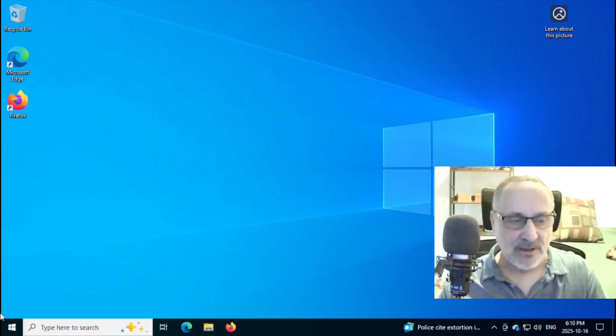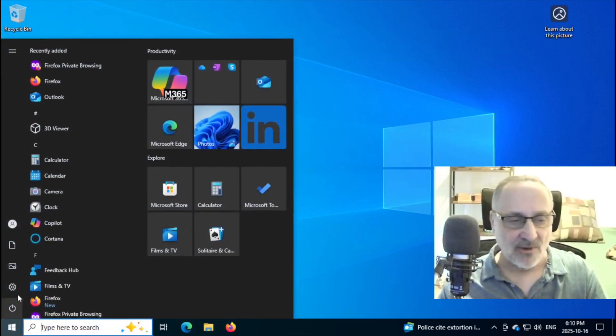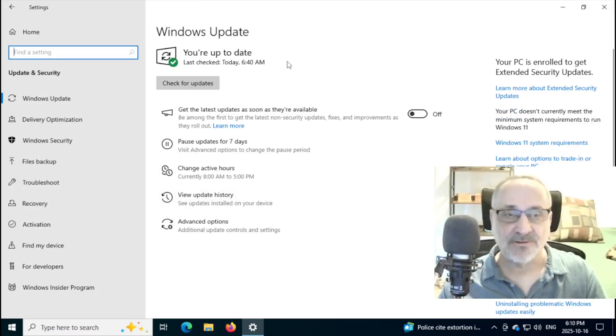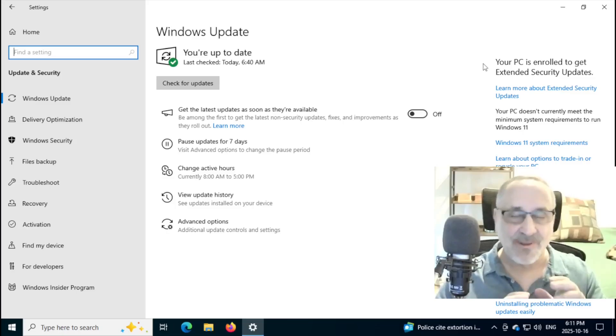So as you can see, I'm in Windows 10. And just as a side note, I'm going to open up Settings, Update and Security. And as you can see, my Windows 10 system is up to date as of 6:40 this morning. And my PC is enrolled to get extended security updates until October 2026. And I didn't pay for it and I didn't do anything illegal. All I had to do was sign into my Microsoft account with my username and my password.